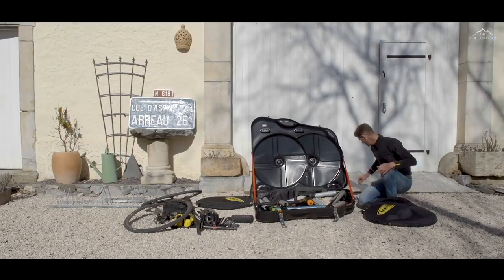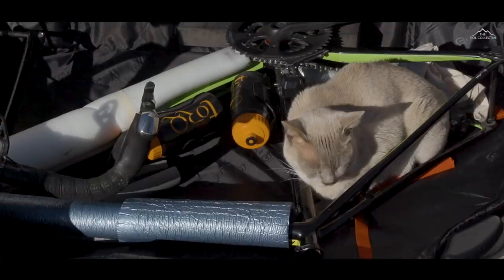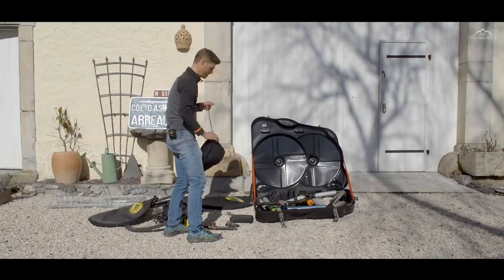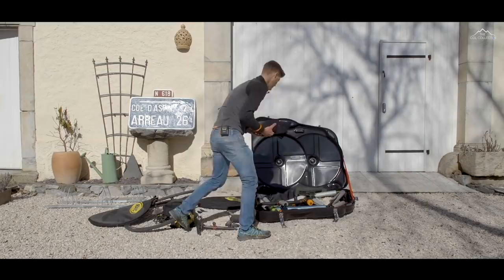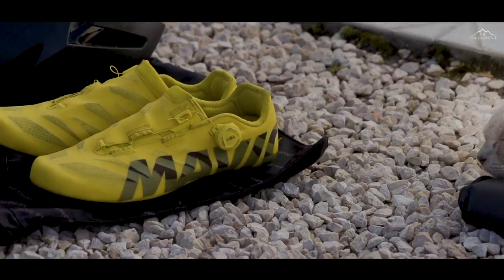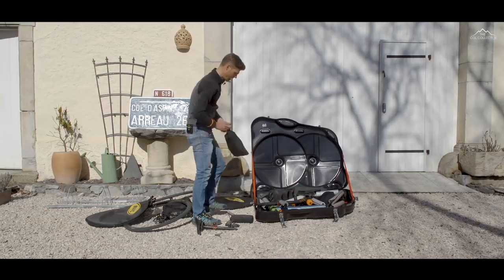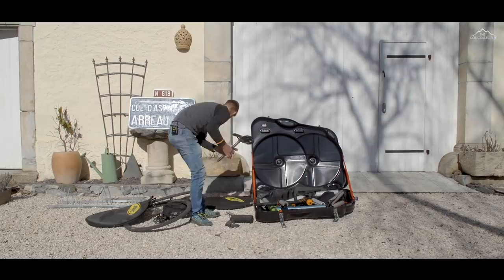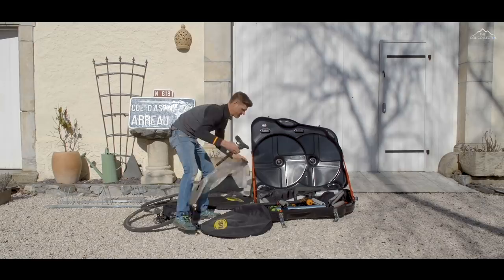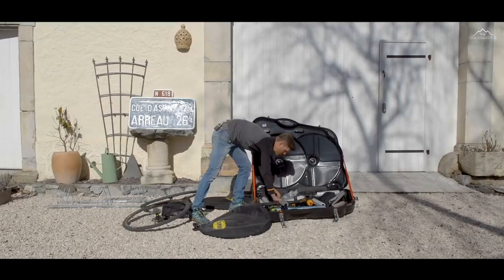Then I've got a few choice items I throw in as well. The helmet always has a nice little place here — it goes in quite snugly. I'll put my shoes in. I normally put helmet, shoes, and a little bit of extra kit in there. Shoes go in like this, and I'll put my seat post and saddle in too. It all tucks in quite nicely and it's all coming together.